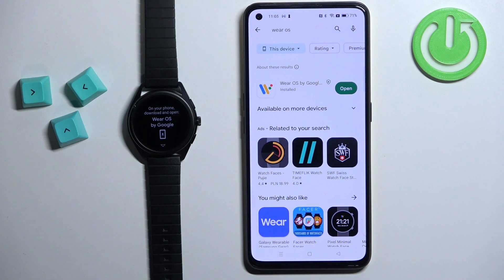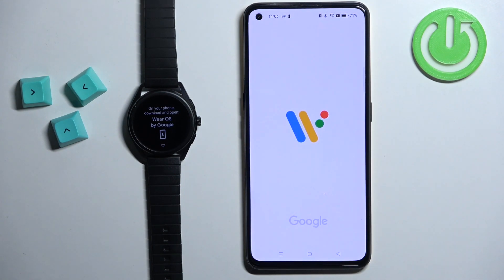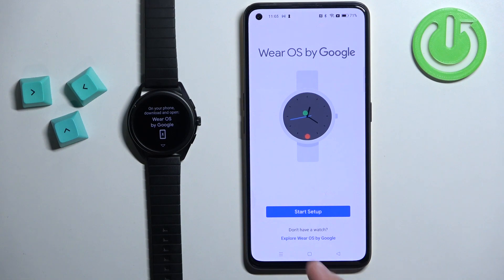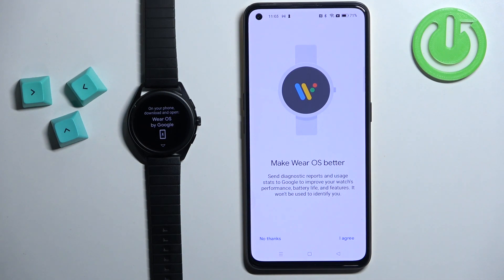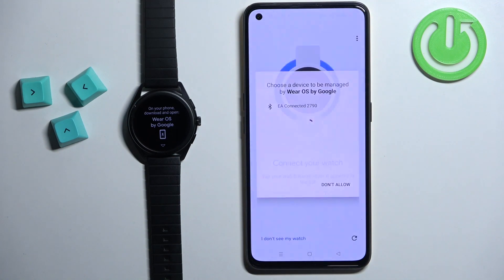After the application is done installing you can tap on the open button to open it. In the app tap on the start setup button. Tap on agree. Here you can agree to send the diagnostic reports and data to Google if you want to. I'm just going to tap on no thanks to skip it.